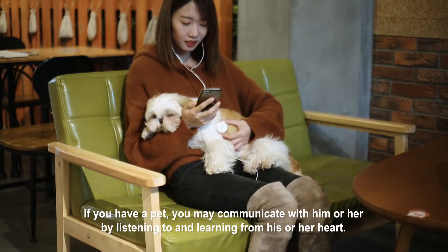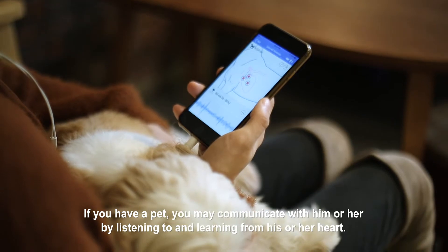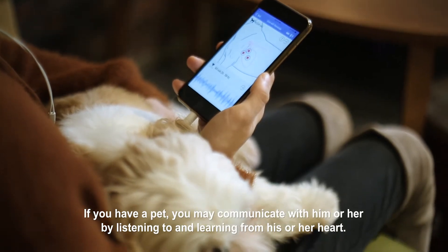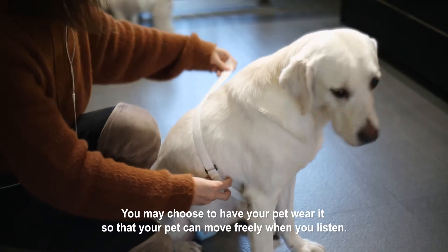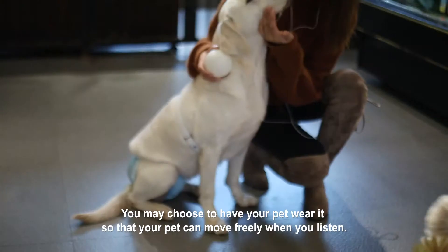If you have a pet, you may communicate with him or her by listening to and learning from his or her heart. You may choose to have your pet wear it so that your pet can move freely when you listen.